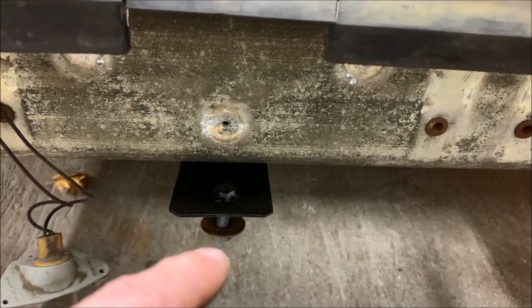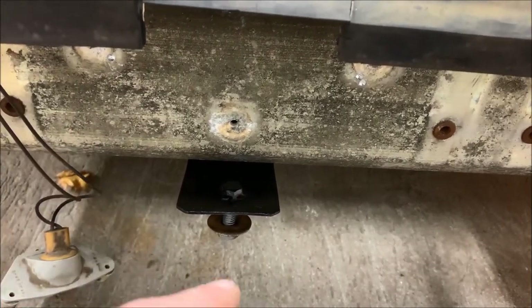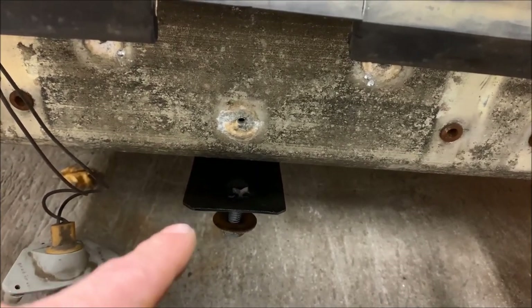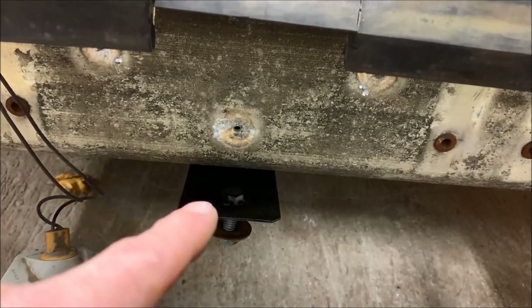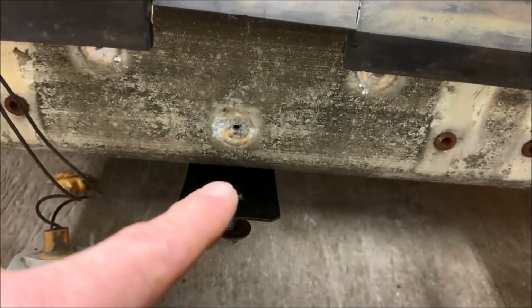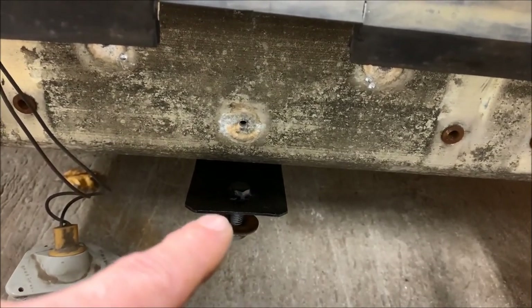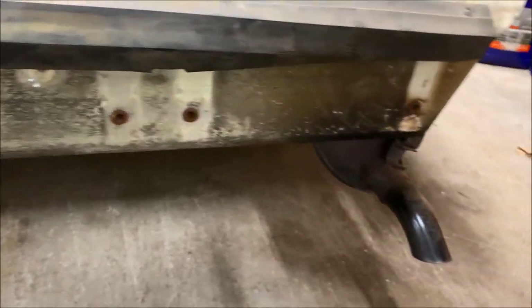Consideration number three: on my particular bumper there's actually a center tang that provides support in the center so it doesn't move around. What I had to do was fabricate a bracket — I drilled two holes in the impact bar, and that bracket is now bolted into the impact bar and will provide a mounting location for that bumper cover.